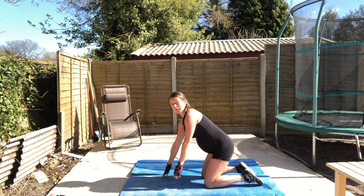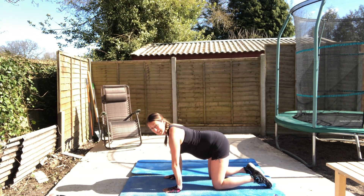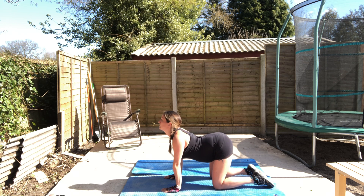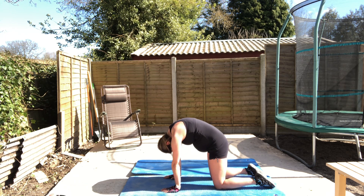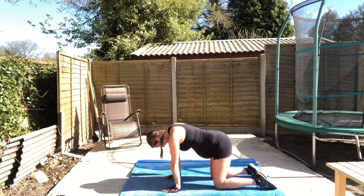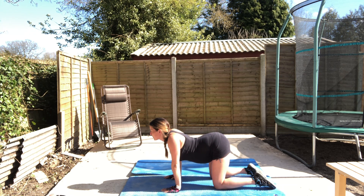Cat-cow is really good for your lower back. Pregnant ladies, this is particularly good. We're going to do five of these - really feel your back, upper back as well stretching, and also your shoulder blades across there.